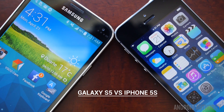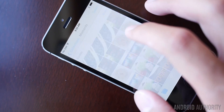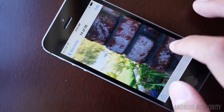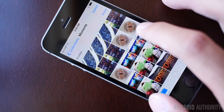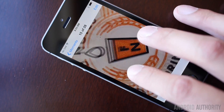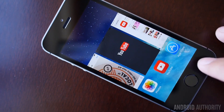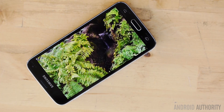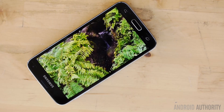Speaking of those screens, it is quite hard to compare the two, given the 1.1-inch difference between them which results in a much larger surface for the Galaxy S5. The 4-inch display of the iPhone 5S has been praised for its accurate color reproduction, brightness and viewing angles, and it does a fantastic job. But Apple has used the same retina display as found in the iPhone 5, with a resolution of 1136x640, resulting in a pixel density of 326 ppi. On the other hand, the Samsung Galaxy S5 features a 5.1-inch Super AMOLED display with a 1080p resolution and a much higher pixel density of 432 pixels per inch.